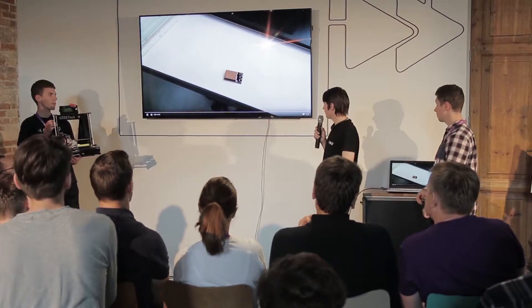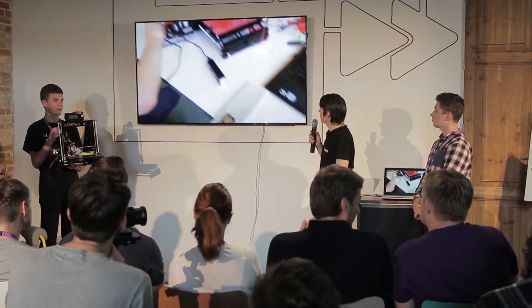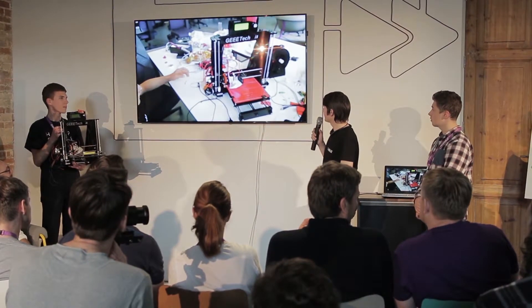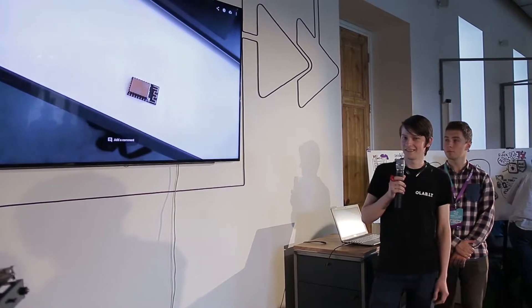So this is the module that cost only one dollar. You can see the code it's sending. We didn't have enough time, so I couldn't solder it — I'm just touching the contacts — but you can see it is moving, and that's the demo.